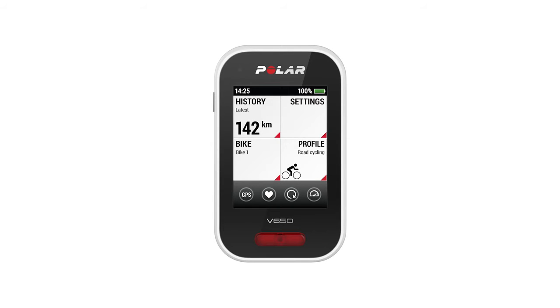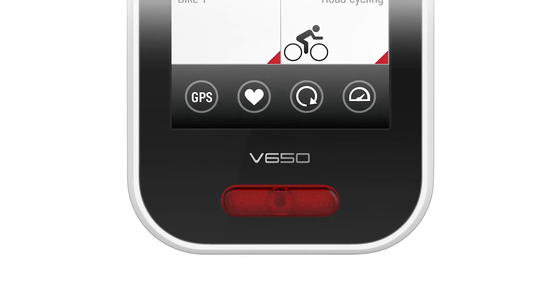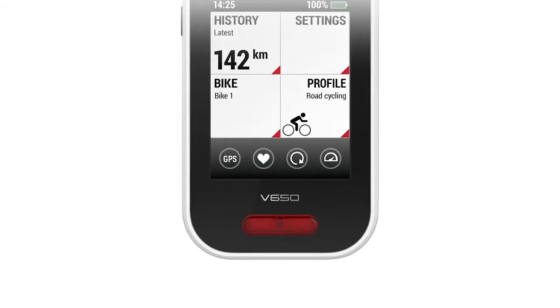Now that the setup is done, let's take a quick look at your V650 menus and functions. The symbols displayed at the bottom of the main view show the status of the GPS connection, heart rate sensor, cadence sensor, and speed sensor. A blinking green circle around the symbol means that the V650 is searching for a GPS connection or connection to the sensor which you've paired earlier. The blinking circle won't appear if you haven't paired any sensors.